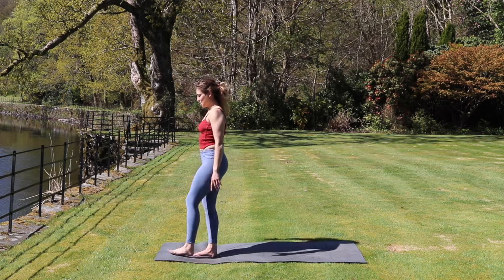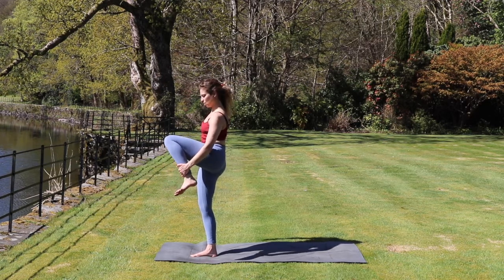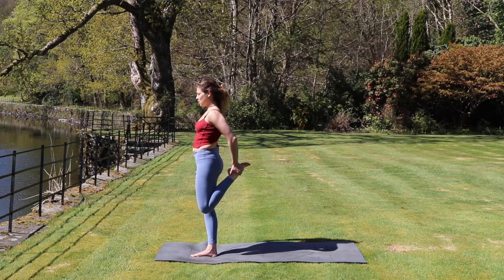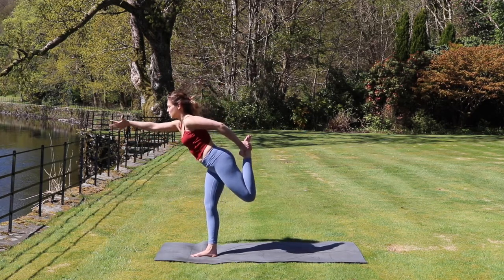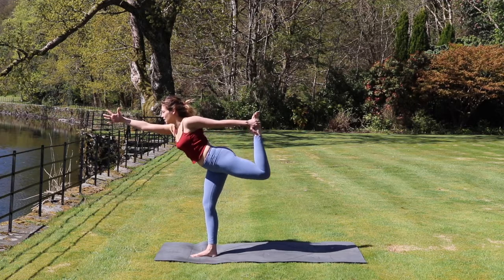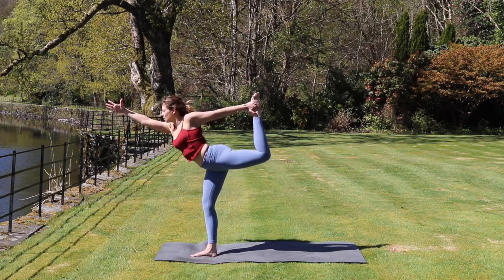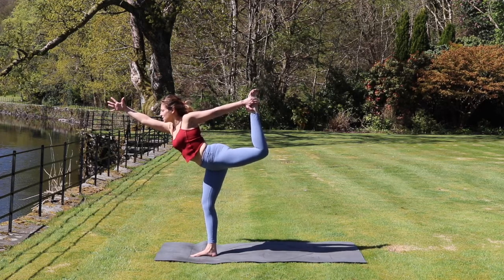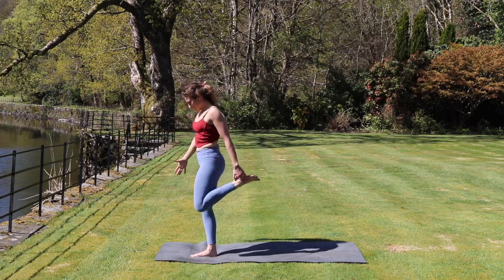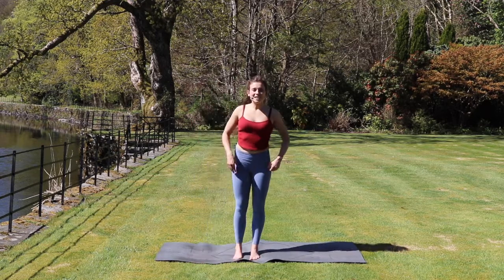Moving through the other side, we inhale and bring the left knee into the chest. Taking a hold of the left foot with the left hand — you can take a hold of the ankle or the foot. Bringing those knees to touch, and the foot shoots behind us. We start to inhale, shift the weight forwards, extending the right arm in front. Focusing on something in front of us, something that's not moving. And then start to kick that foot away into the hand, pushing that foot out behind us. And we inhale, lift the chest a little bit more. Feeling that lifting sensation, opening the chest. And then exhale, slowly coming back up to standing, bringing those feet to meet at the front of the mat. Wiggling those hips — we've done two sides of dancer's pose.